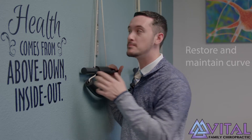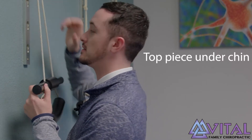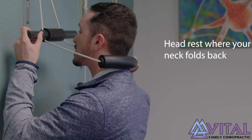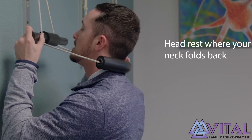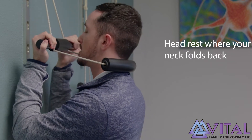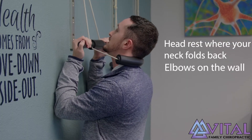Let me show you how to do it. You always want to start with this piece right under your chin, and these do move up and down. When you have it in the right location, take the back piece here, put it right in the back of the neck where it naturally folds back, grab it with both hands so your palms are facing you, elbows on the wall, slightly bend down so your knees touch the wall.